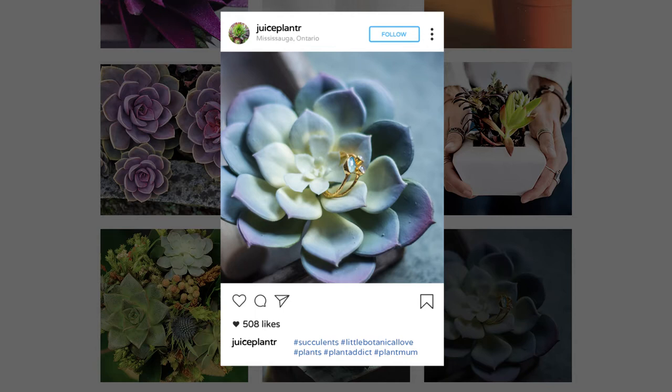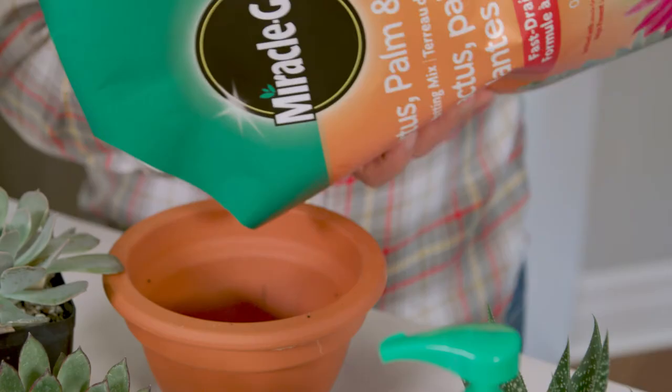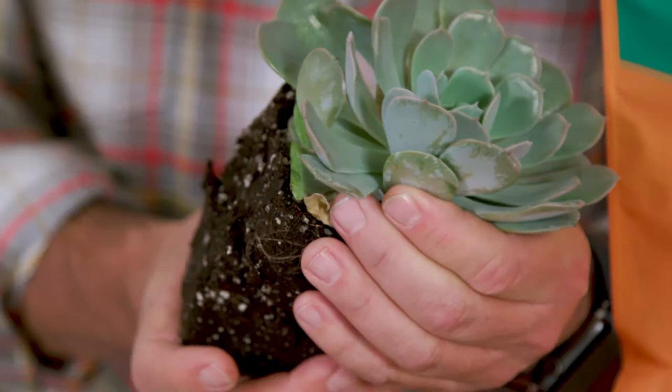First, you need to start right. When planting and repotting succulents, you can't use any old potting soil. You need to use one specially formulated for cacti and succulents with improved drainage, like Miracle-Gro cactus palm and succulent mix. It has sand to mimic their natural environment.